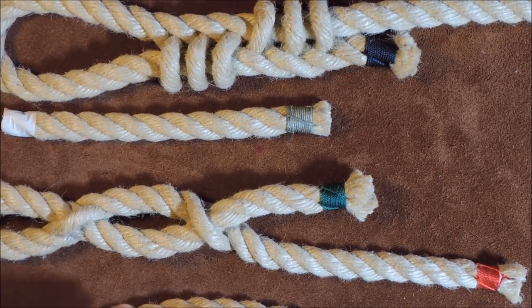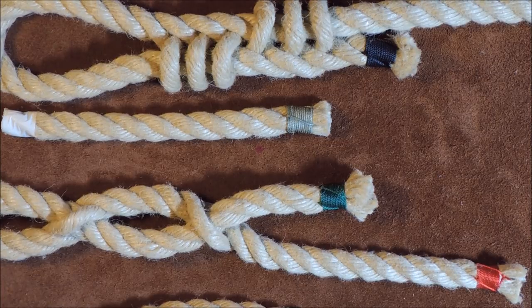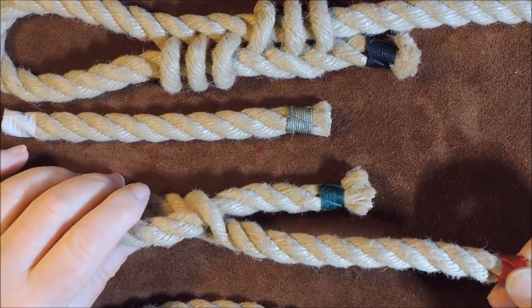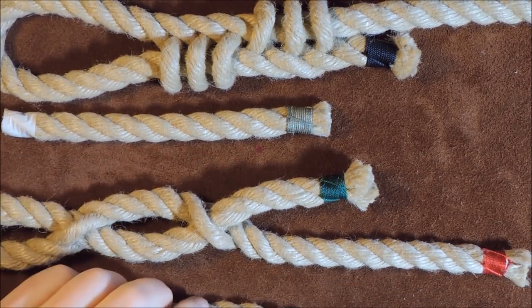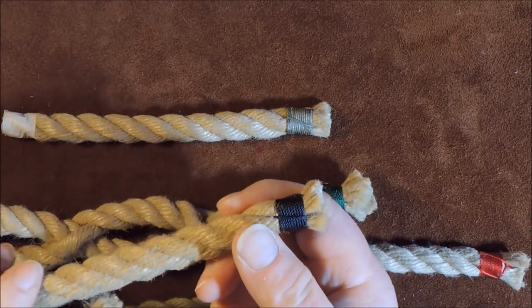Sailmakers whipping. Hello everybody, welcome back. Today's exercise is learning how to do whipping — the idea being that it will actually prevent the end of a rope from fraying.